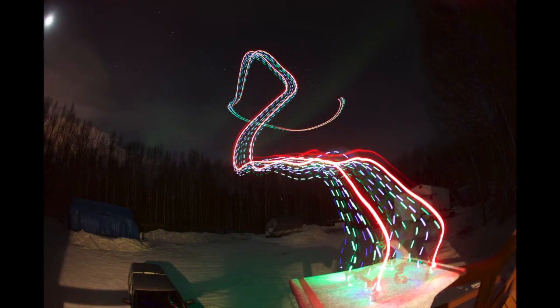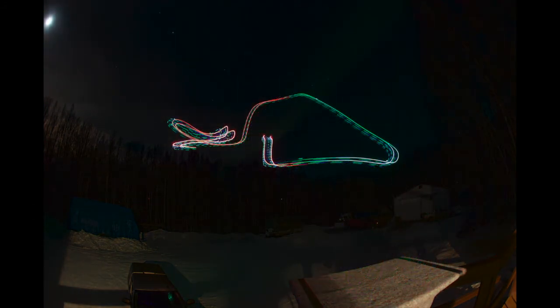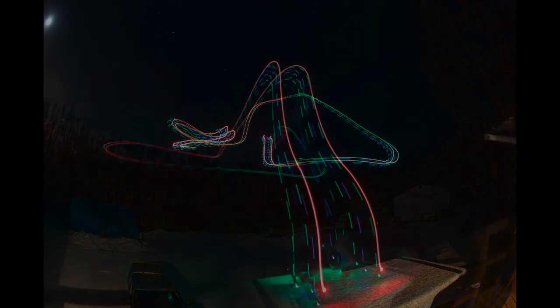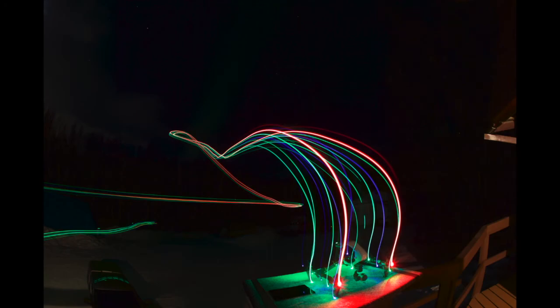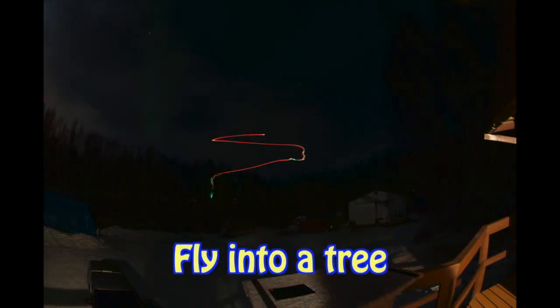Put a camera on a tripod, open it up for 30 seconds, and these are the photos you get. Bud was operating the camera, I was flying, and this is what happened.